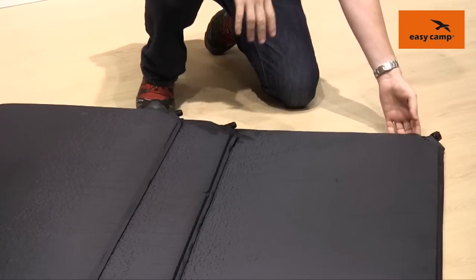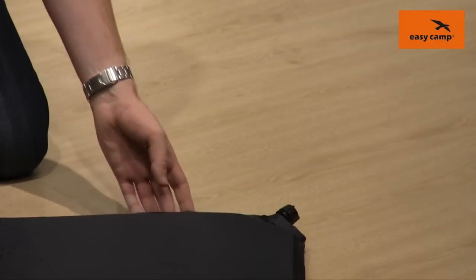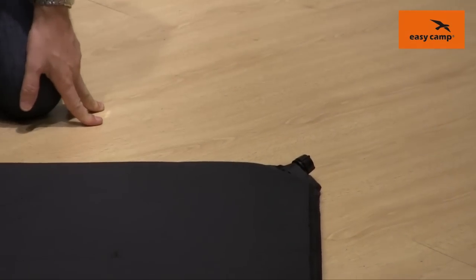They all feature our EasyValve system here as well, which is an oversized valve to allow you to inflate and deflate these as easily as possible.